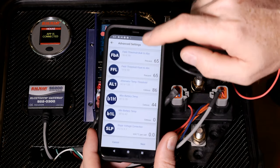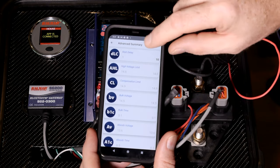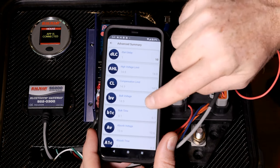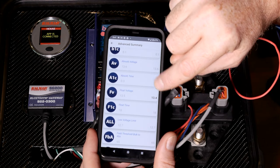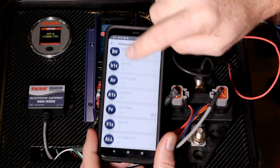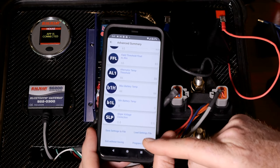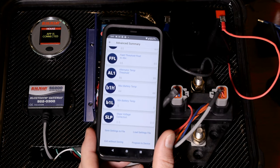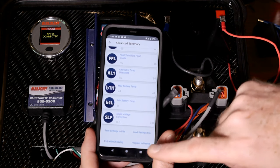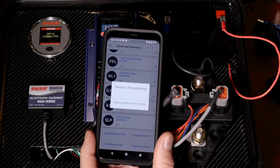Once I've made the changes I want, go down to the bottom and click on next. You'll see all of the same settings, but it'll show you the ones you've changed in bold — start delay and float voltage. It shows the original value and the value you're changing it to, so this lets you verify all the settings before you do anything else. From this screen you can save a settings file or load a settings file, which is great if you're trying different parameters and want to swap back and forth. I'm going to go ahead and click on program device, which will take all those settings — the ones I've changed and everything else — and save them to the regulator.